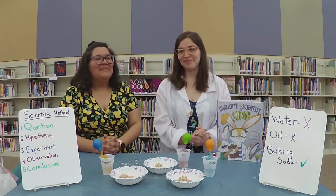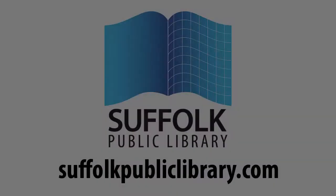Thanks for joining us on Beyond the Book. Thank you.